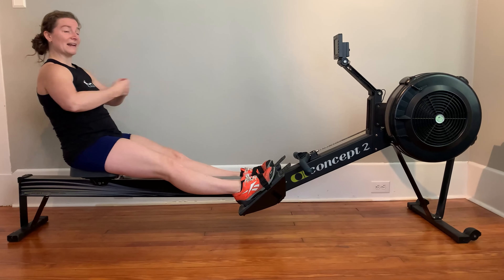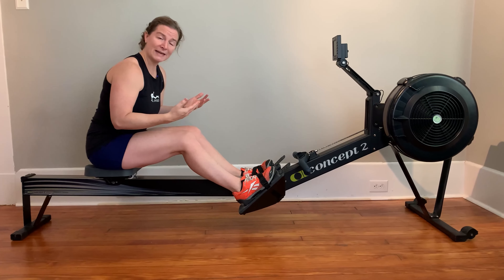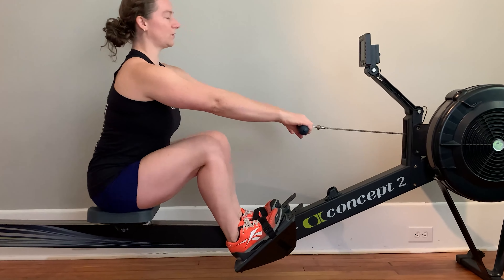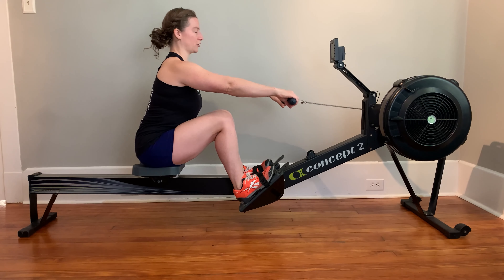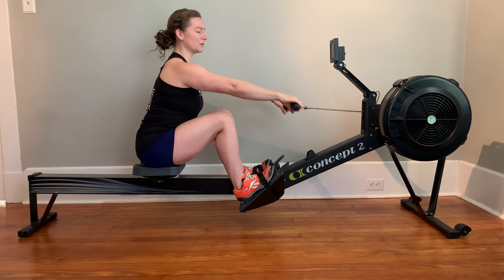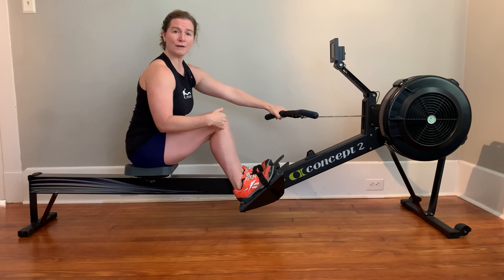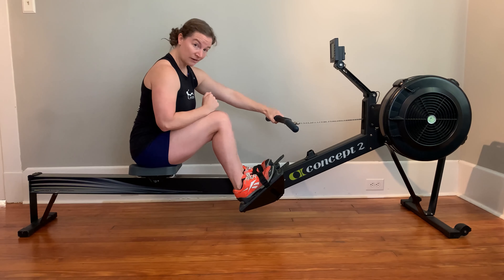The two-part pause drill is just like the regular pause drill except we're gonna pause twice. The reason for that is to focus on getting the arms away out of the finish, followed by a body swing. We'll start up at the catch position — a nice, good, strong position where our shoulders are down, chin is up, neck is long, our arms are long and straight, our feet are close to flat, shins are close to vertical.